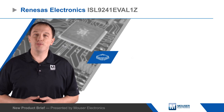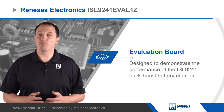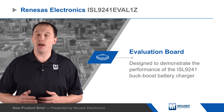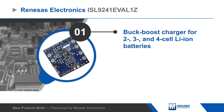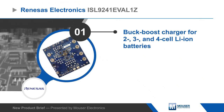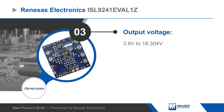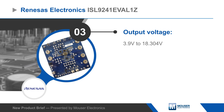Renesas Electronics ISL9241 EVAL1Z Evaluation Board demonstrates the performance of the ISL9241 buck boost battery charger for 2, 3, and 4 cell lithium ion batteries. The board operates from a 3.8 to 24 volt input and can output from 3.9 to over 18 volts at up to 6 amps.